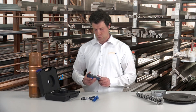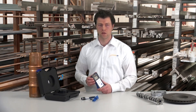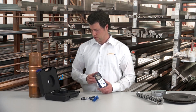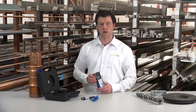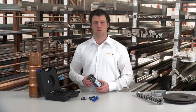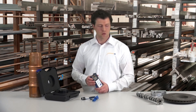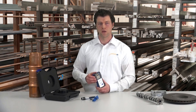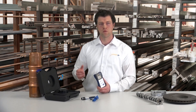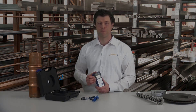The measuring device also has a ring data storage, which means data can be stored and documented. Furthermore, there is a 232 interface and the operation runs on three triple-A batteries. Further optional equipment is also available — for example, concave adapters, which are useful when measuring round surfaces or pipes, as the centering of the measuring device works better. Further information can be found on our homepage at www.pc-instruments.com. Thank you.